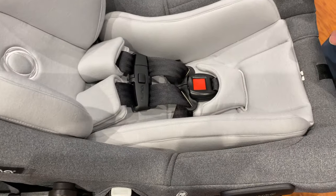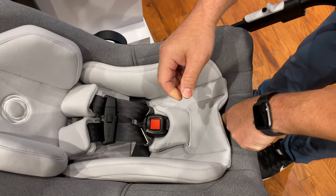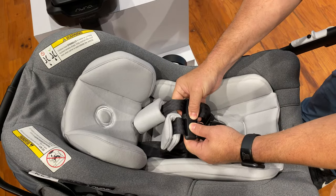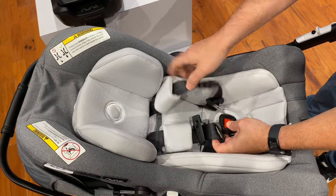Very easy to adjust the harness. It has an indicator here — you slide your finger in there, push down, and it releases the harness completely. I undo the chest clip, which is really simple to do, and push the red button to release the buckles.